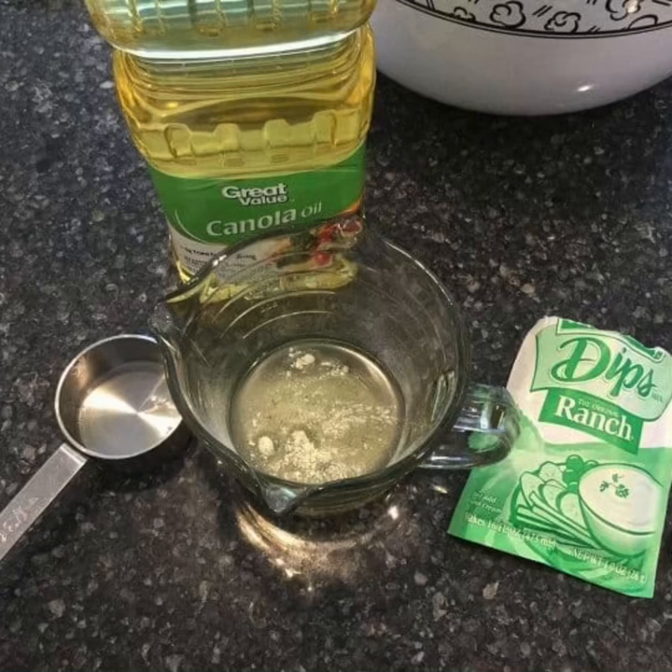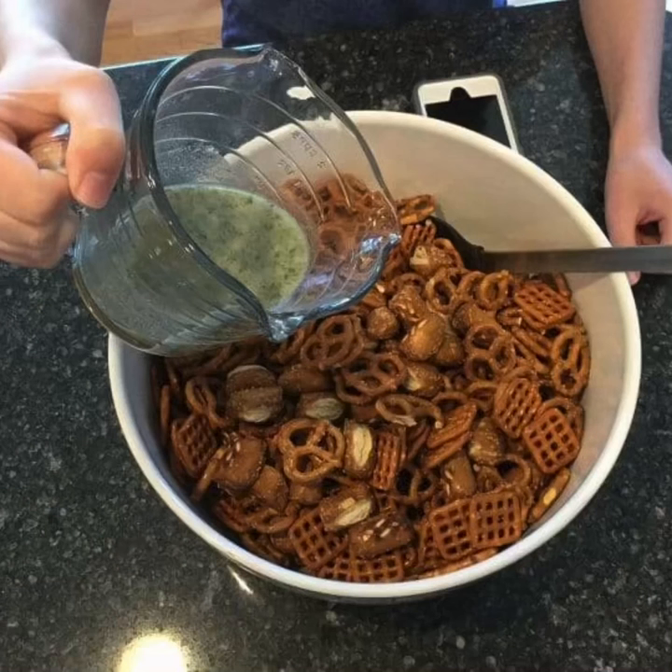Mix 1/3 cup oil or butter with your seasonings. Place your pretzels in a bowl, pour the mixture over the pretzels, and gently toss.